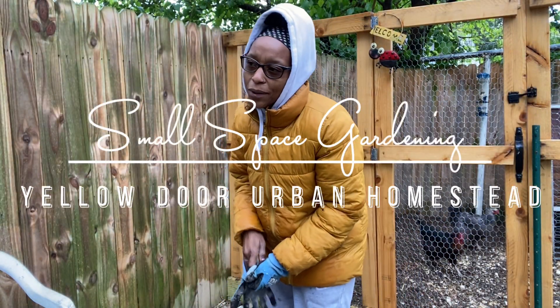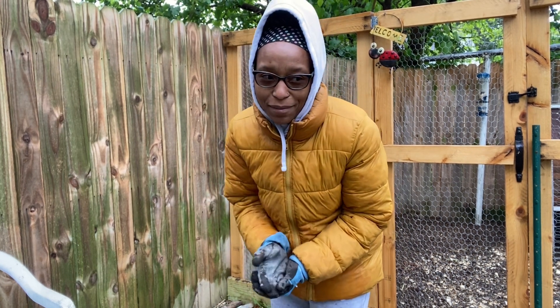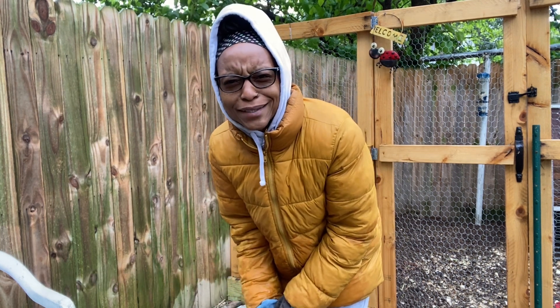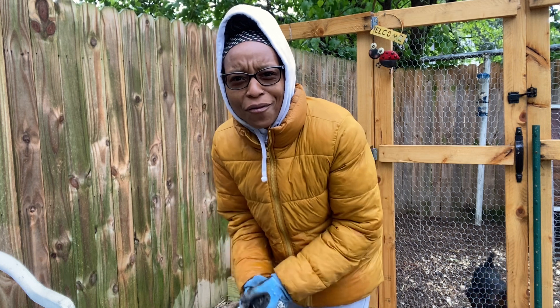Hello, welcome to Yellow Door Urban Homestead. I am Asia and I'm an urban gardener growing at about 154 square feet of bed space in my backyard. It is Mother's Day and it is freezing where we are for some reason. I think I got spoiled with the warm weather.